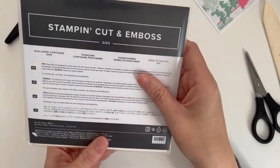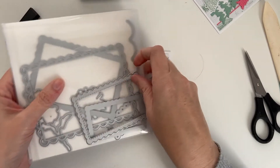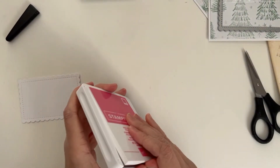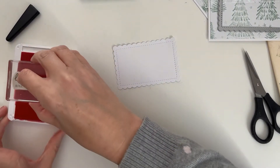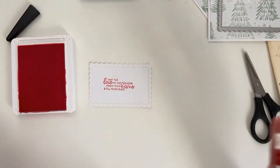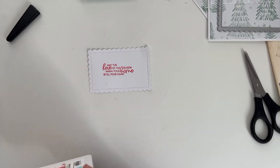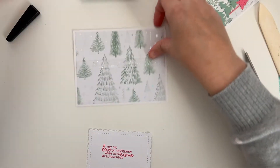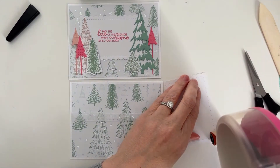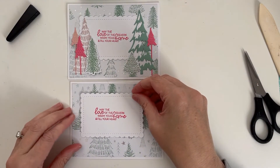For our sentiment, I used the scallop contour dies. I use this set a lot — this is the third largest scalloped rectangle in the set. Then we're going to grab our polished pink ink. I mounted this last night and it was perfectly straight, so I just wanted to keep it on there for today. So there's our sentiment. When we adhere the sentiment, I off-centered it a little bit to allow space for this larger tree, so we're just going to put this off to the side a little bit.